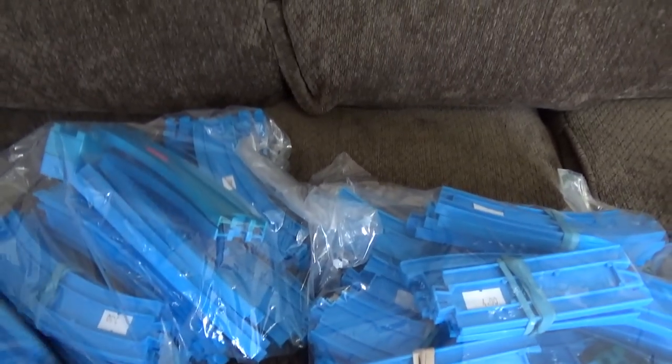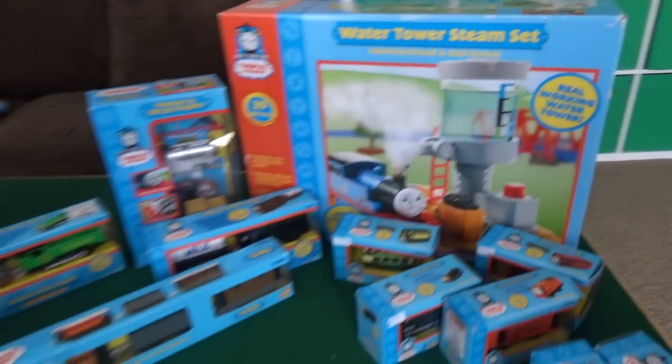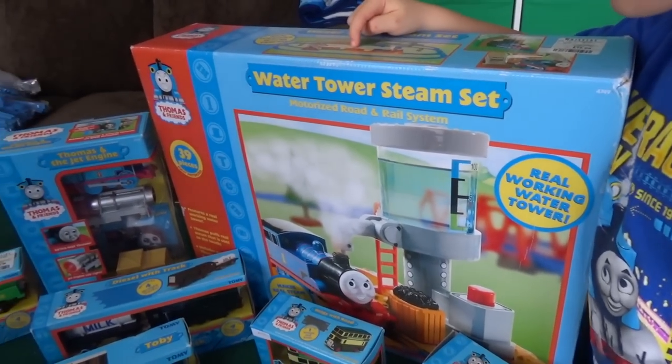Our friends at Totally Thomastown got us a bunch of tracks as well. What set do you want to open first, William? You want to open up the big box first? Let's get to it!